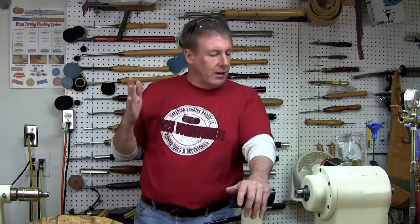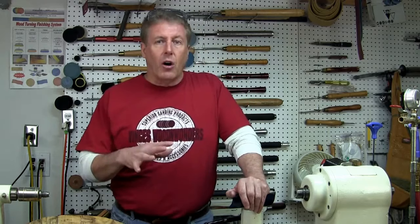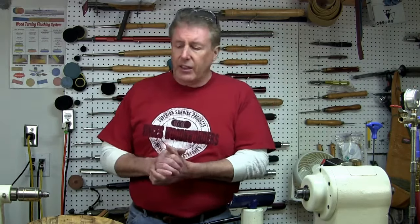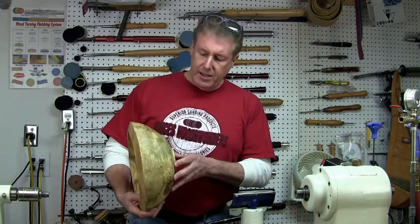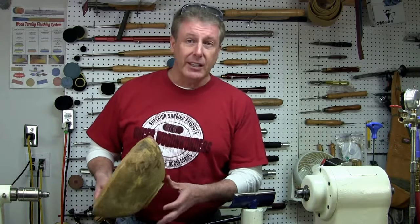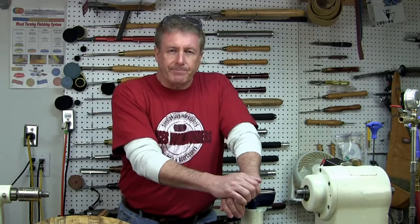I thought we would take a moment, a few minutes here, and turn a bowl. It's Hackberry. If you've ever turned Hackberry, it's not a real hard wood — it's kind of a softer hard wood. It tends to be a little bit stringy, but it's a nice wood to turn. It's not as soft as maybe cedar or something like that, but it's a rather large cored out blank. This blank was actually cored out back in 2010. I cannot believe it. Where does the time go? I don't even know why I still have these blanks laying around. Anyway, 2010 Hackberry Bowl — let's see if we can shape it up.